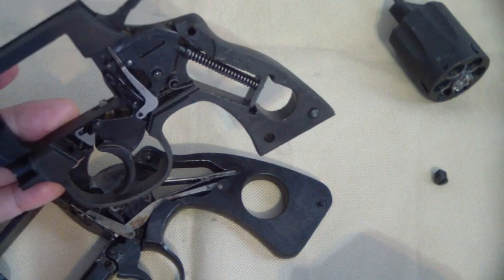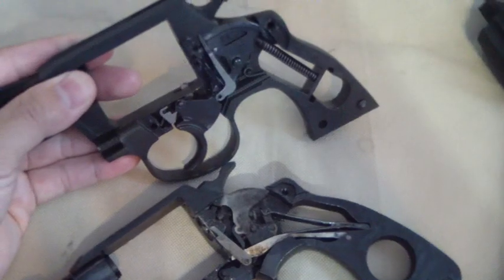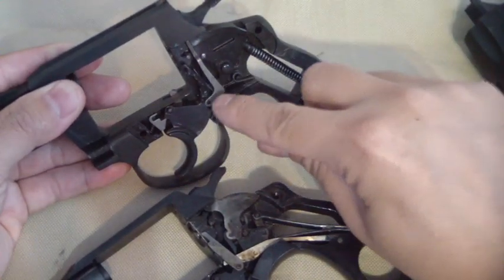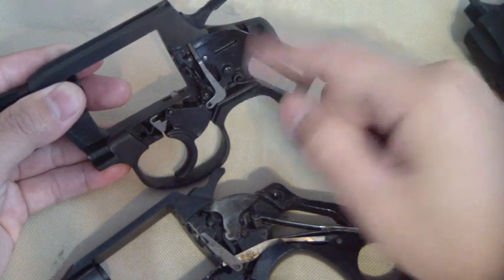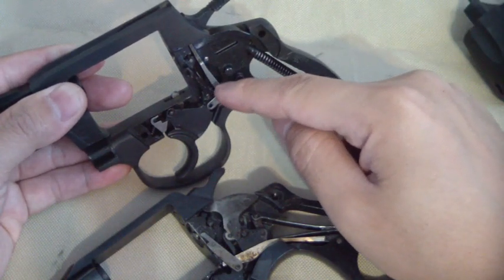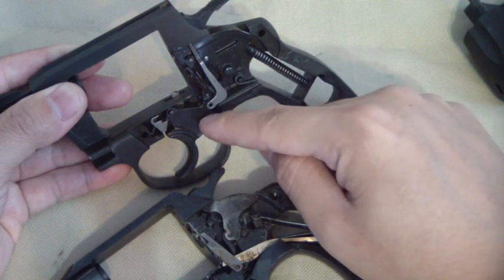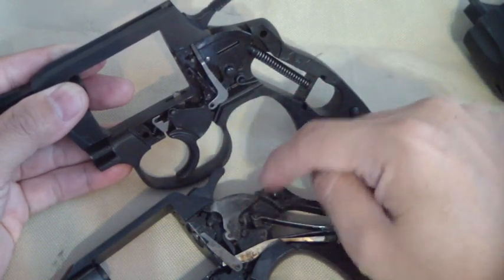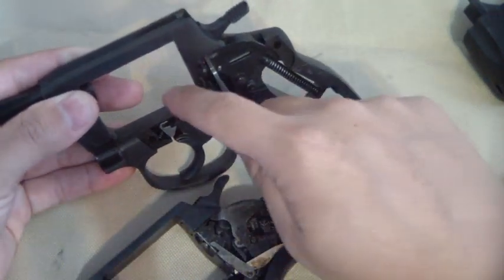There's a lot of Colt design in there, but there's also Smith and Wesson design. The transfer bar — or the safety — is similar to a transfer bar, but that's more like how a Smith and Wesson is. But they don't connect it to the trigger the way a Smith and Wesson does. The cylinder stop hand is on the other side.